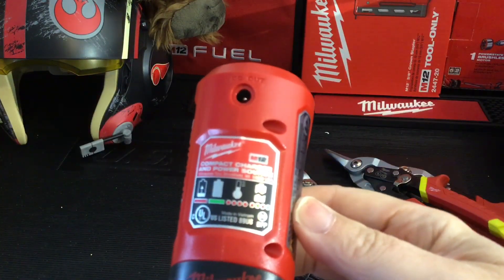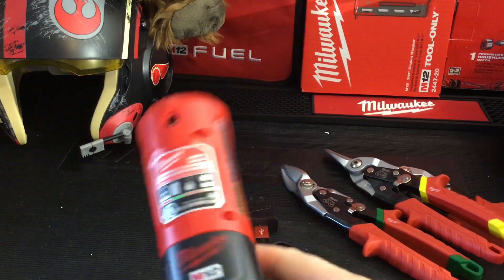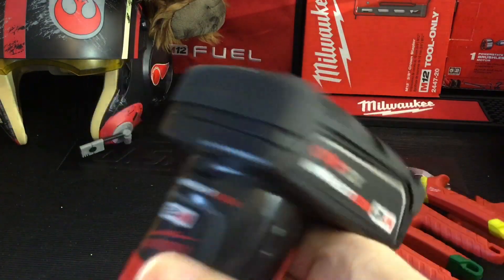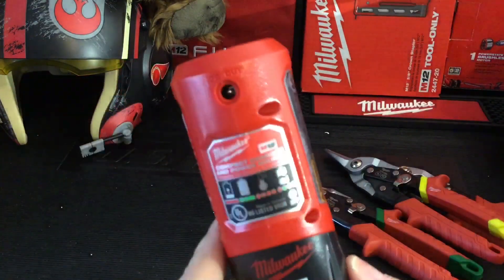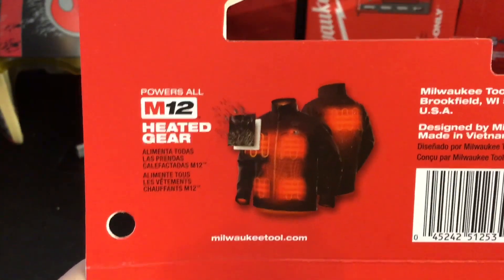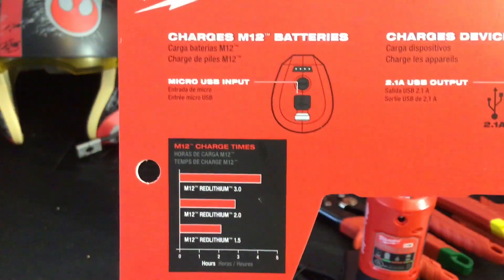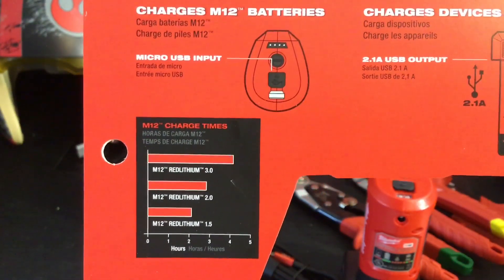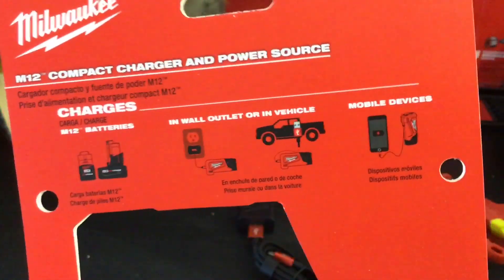As usual with these M12s it's always a pain trying to get the battery in and out of the slot. If anybody has any ideas how to get these things a little more lubricated, let me know in the comments. I'm thinking about using some WD-40 or maybe some soap to try and get these to go in and out a little bit easier. The unit has the port on the side for your heated gear. I don't have one of those jackets so I can't test it, but I will be testing it for battery usage and charging cell phones, because I'm always running out of juice on my phone.